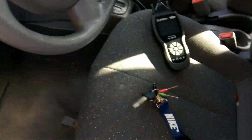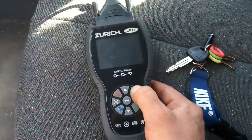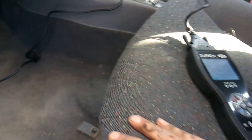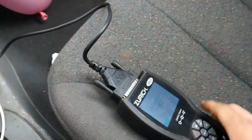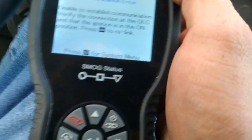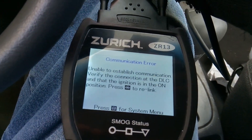When it came to me, I went ahead and put the computer on it, and that's what we're going to do here. I'm going to plug it into the OBD2 port, which is right underneath here, then stick the key in the ignition, turn it on, and let it read. Let's see what we've got — unable to establish communication, verify the connection.